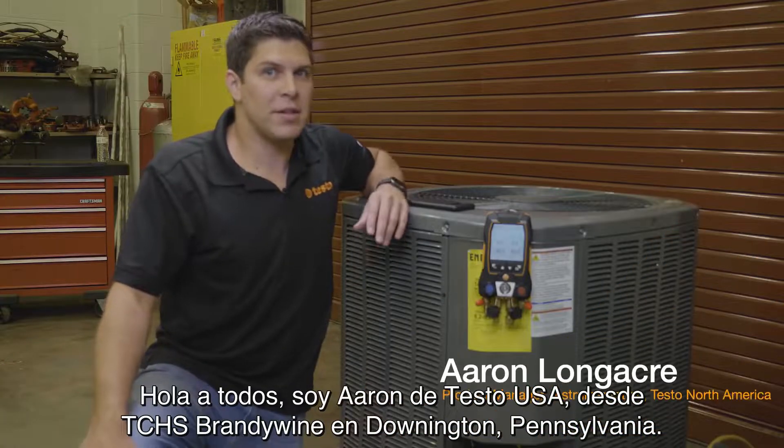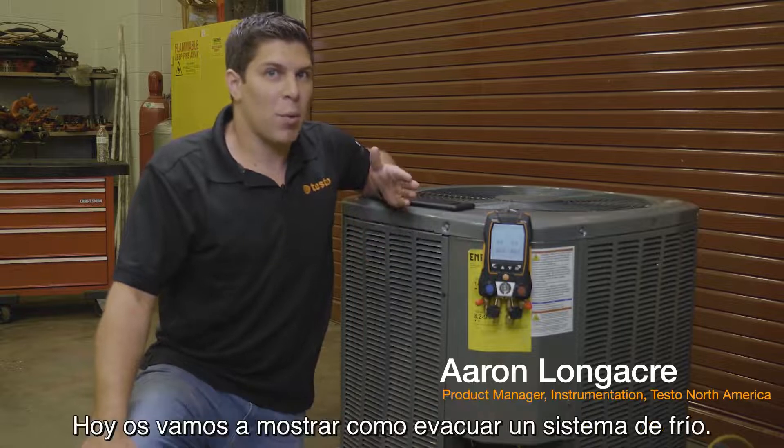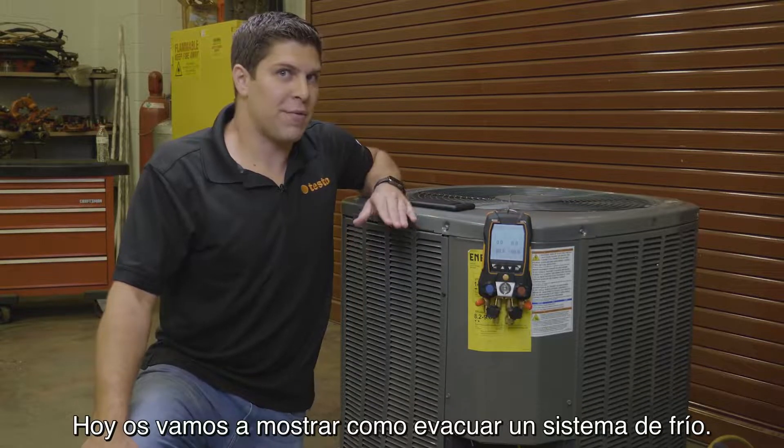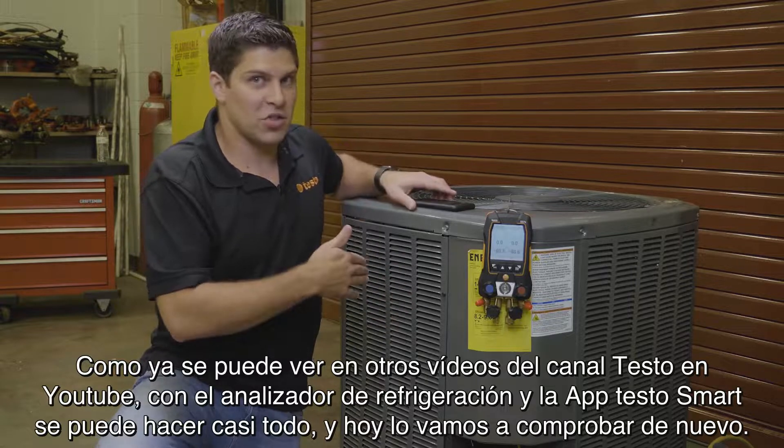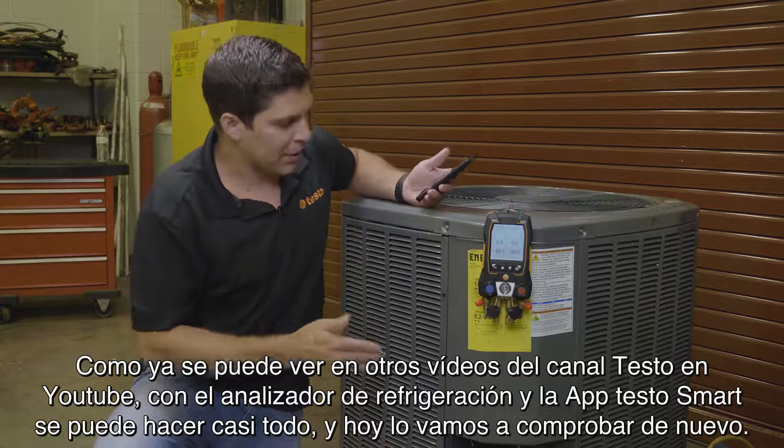Hey everyone, it's Aaron from Testo here at TCHS Brandywine in Dinantown, Pennsylvania. What we're going to do here is go through the evacuation. Everything can be done on the manifold as well as the smart app, so we're going to demonstrate both.